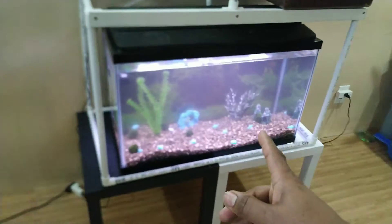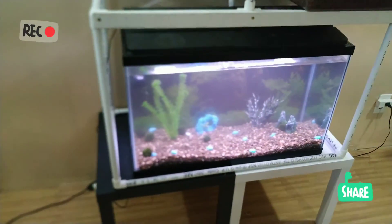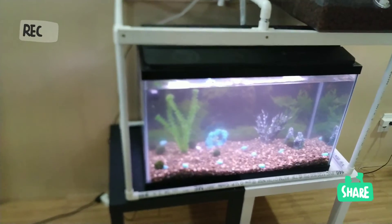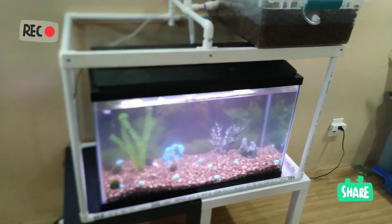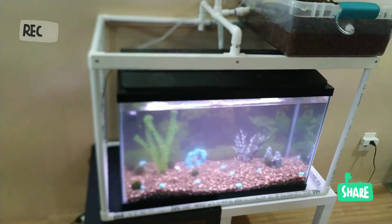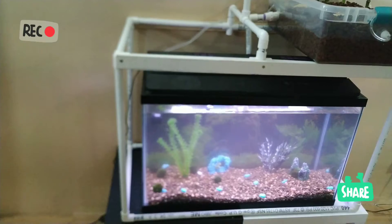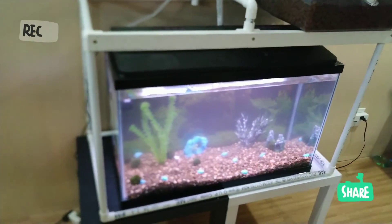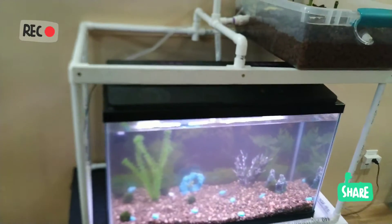L'aquarium, je l'ai acheté sur Facebook — quelqu'un a mis en vente. Ça fait 110 litres et je l'ai acheté à 29-30 dollars, avec mes accessoires : une pompe et tout le reste.